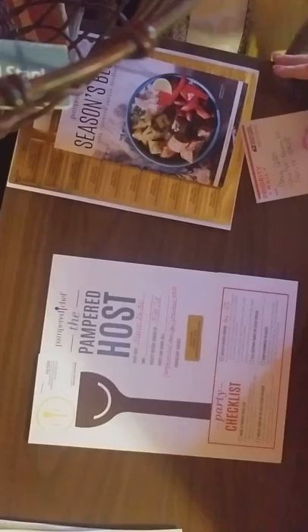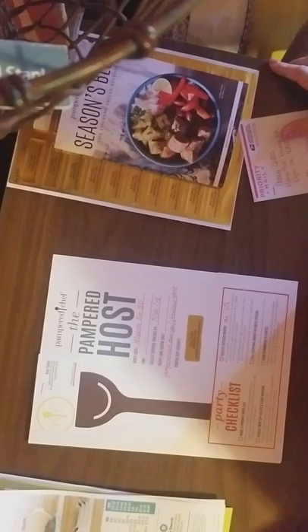Hopefully all of this won't be totally upside down or backwards for you, but I wanted to go over the Hostess packet and what all I put in.